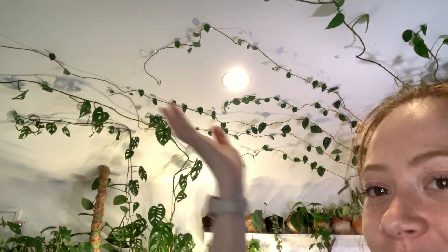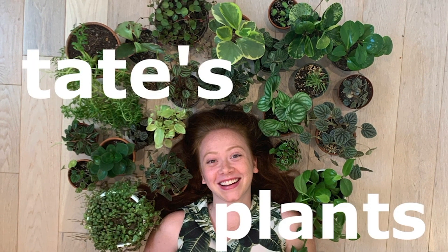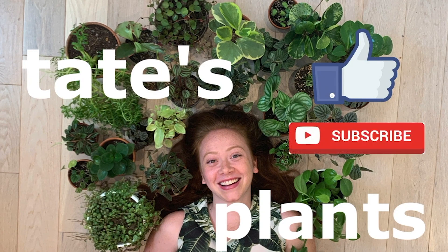Hey guys, welcome back to my channel. Today I'm going to be showing you how to get plants on your ceiling and walls. Before we get started, please consider liking and subscribing.